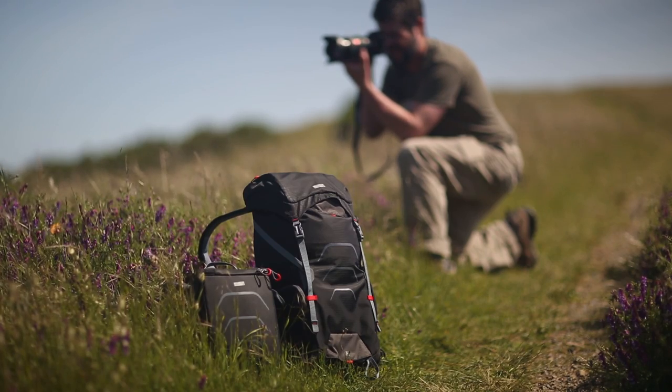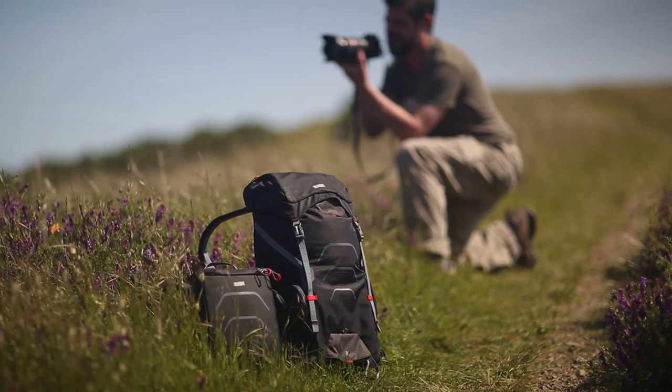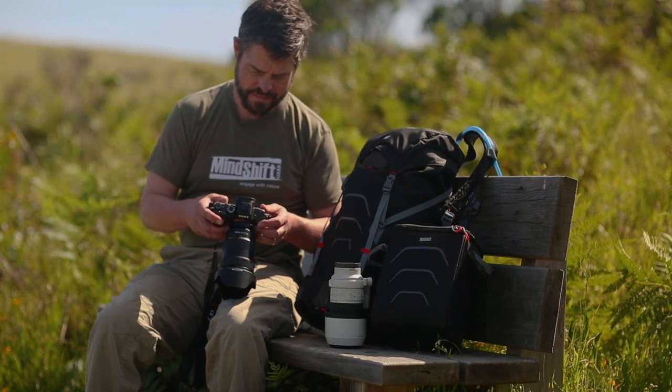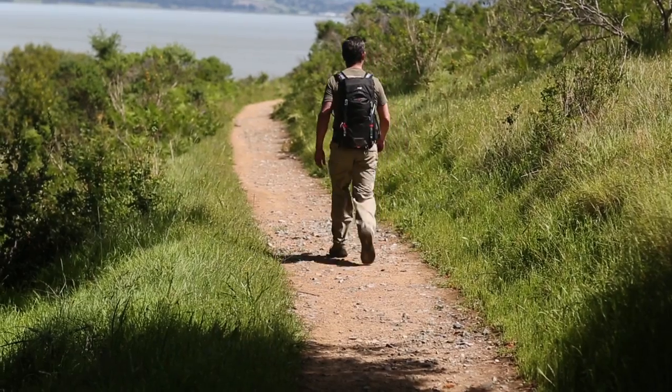I'm using a MindShift Ultralight Dual 25 backpack, which fits a DSLR or mirrorless body with a 24-70 attached. You can also fit a 70-200 in its dedicated padded compartment.